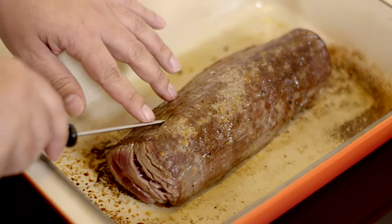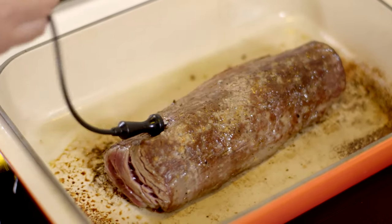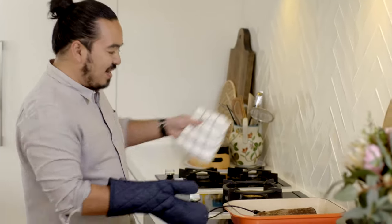Now this takes all the guesswork out of cooking. With the probe, you're going to get a perfect result every single time. I want to get the probe in to the very centre of the meat, where it's going to take the longest to cook. Now all we have to do is get it into our preheated oven.